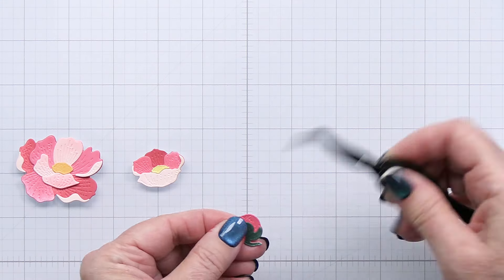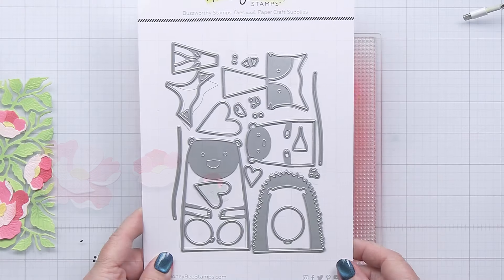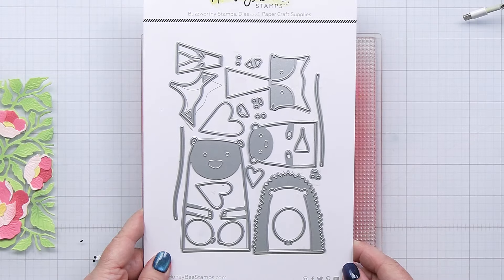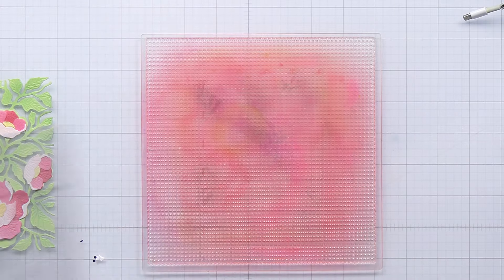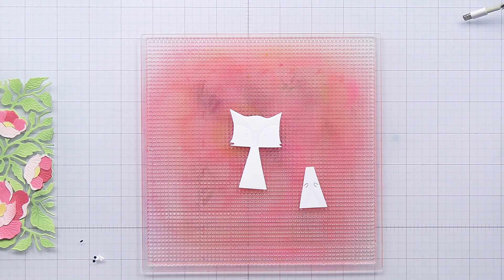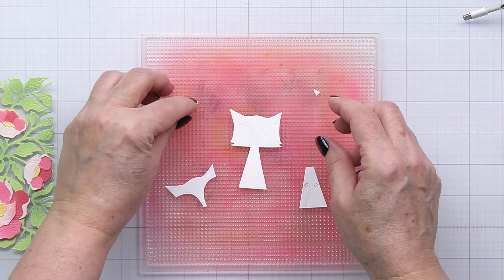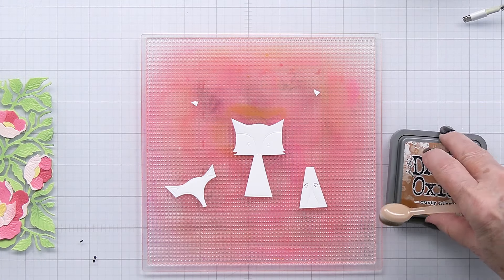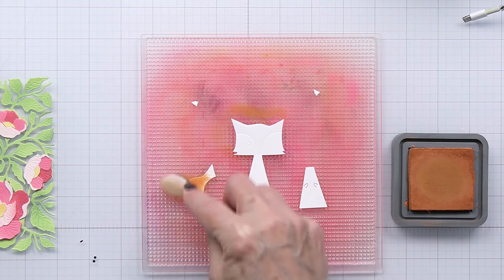There are a few little buds that are part of the background also. This is the little Heart Hugs die that I'm going to be using as part of my project today as well. I love this die set — these little critters are so sweet. One of the things I wanted to talk about today is how you can take tons of different dies and stamps from Honey Bee and coordinate them together, and today I was really focusing on mixing die cuts from different sets.